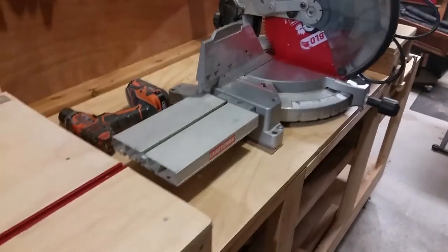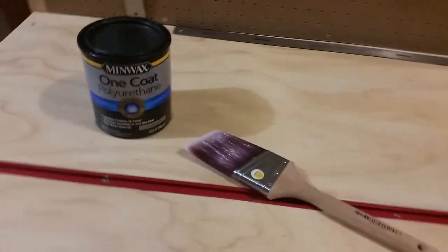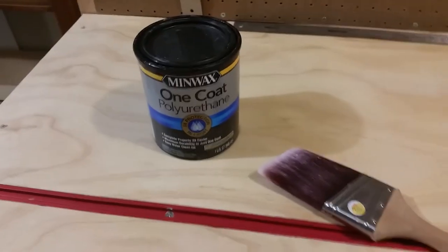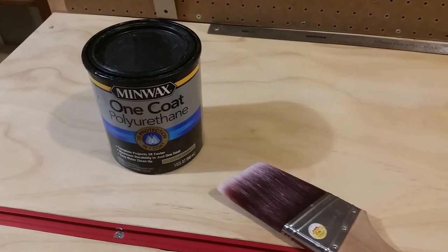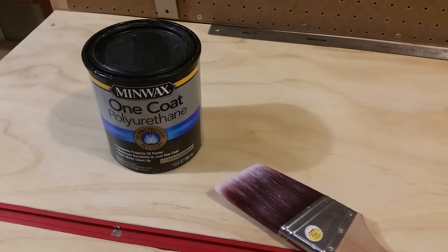I also used it on this workbench to give a nice good coating on the top to give it some protection. I do like that it's water cleanup, so I've used that brush multiple times — easy to clean up with a little soap and a little warm water. So yeah, all in all I'd get it again.